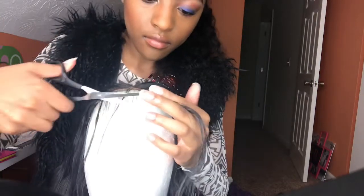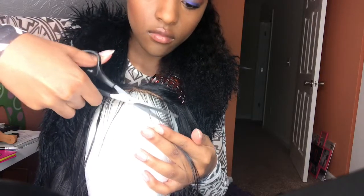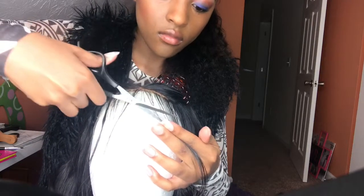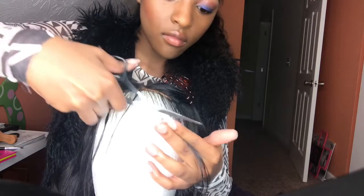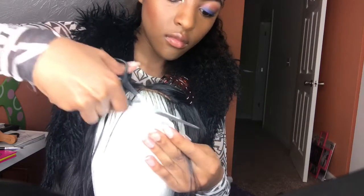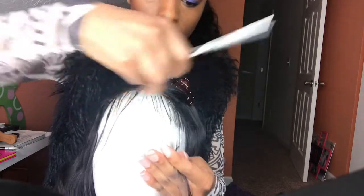Now you're going to grab your scissors — make sure that they're good scissors — and you're going to start cutting your baby hair. It's best to start them off long so that you don't cut them too short. If they're too long you can just cut a little bit more. So that's what I'm doing here, just cut them to your liking.